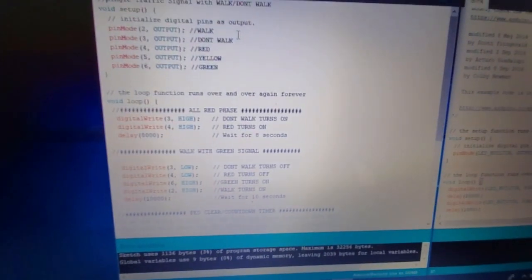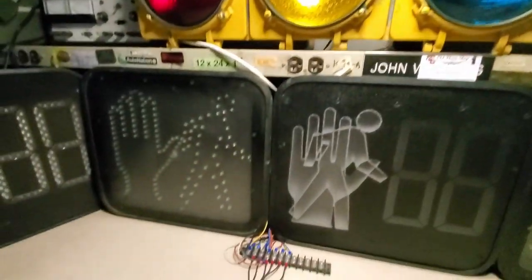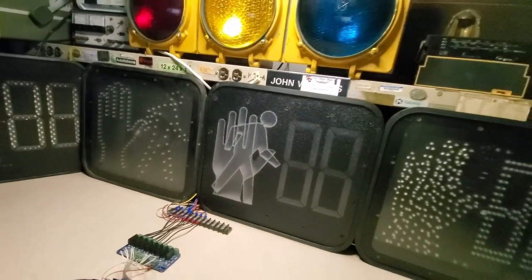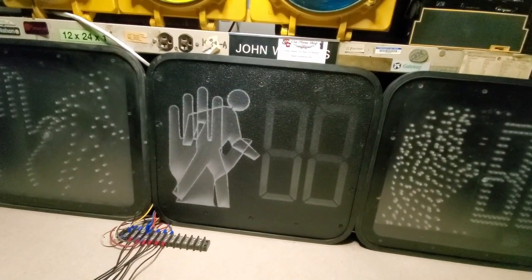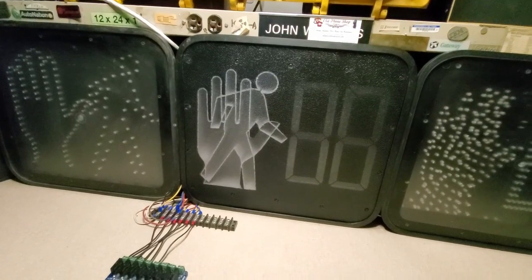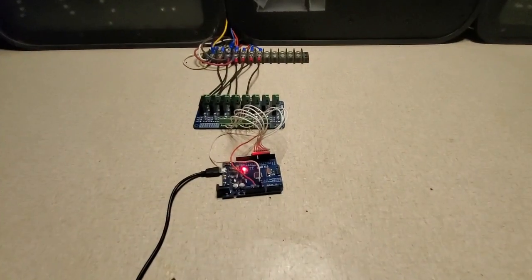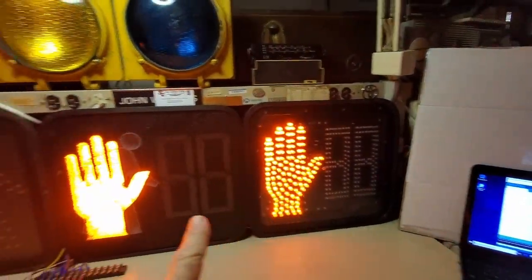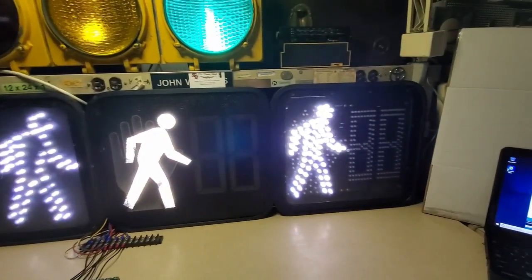That's pretty much it — it just keeps looping through the process. Let's look at the displays live. Everything's off right now; I even turned off the Arduino. When we turn it on, the first thing we'll see is all-red, then green, then the PED clear flashing, then don't walk through the yellow, then back to all-red. Let's go ahead and turn it on. The program has started — there's our all-red, red on the traffic light and all PEDs showing don't walk.